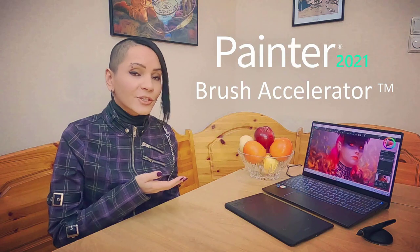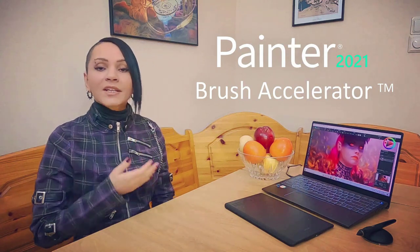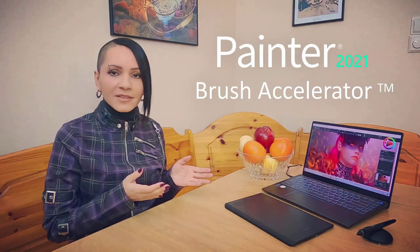In Painter 2020, we used the AVX2 technology to enhance the performance of thick paintbrushes. Now, in Painter 2021, we have the brand new intuitive Brush Accelerator.